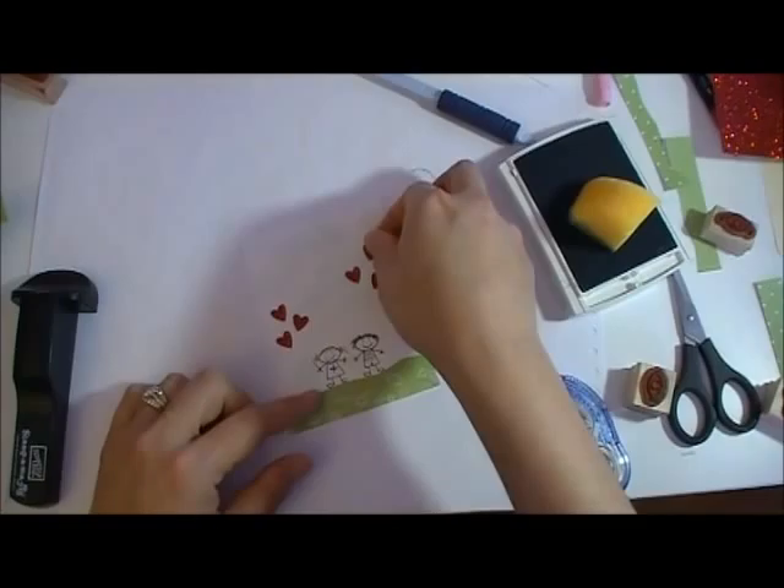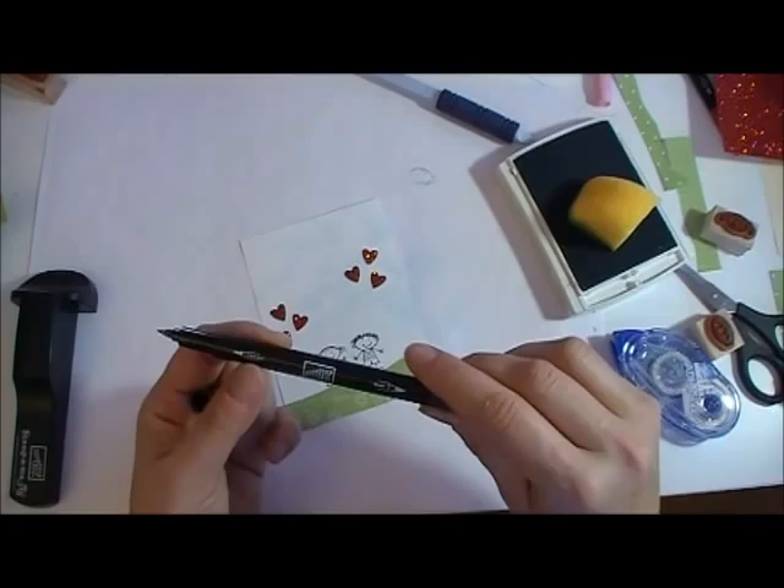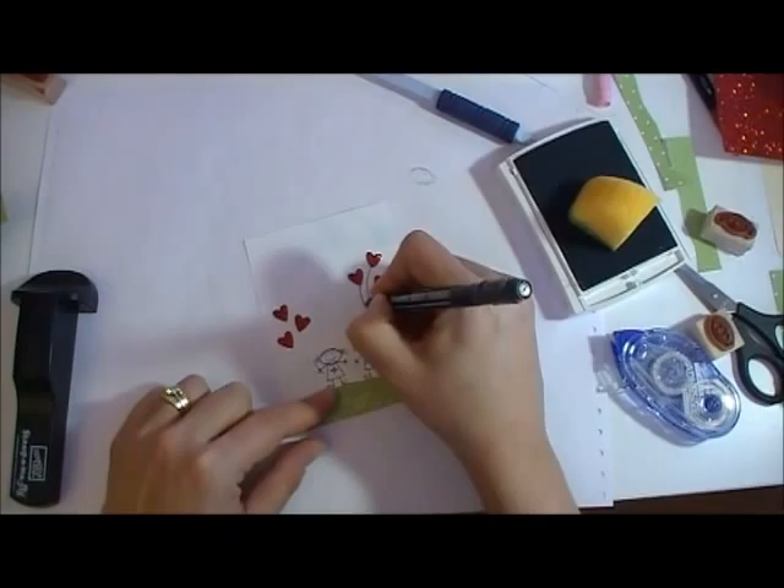For this, I just took my black marker — the thin end, this is the 0.5 millimeter end — and then I'm just going to take this and do some swirlies like so. And he's holding his bouquet of balloons.